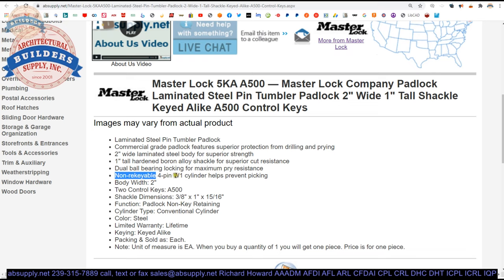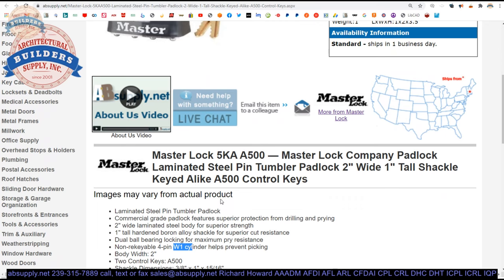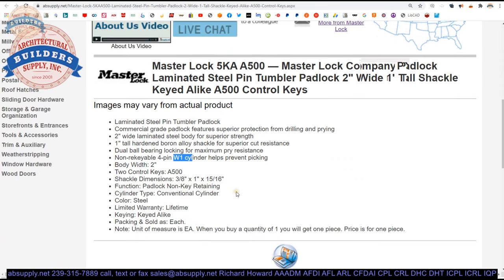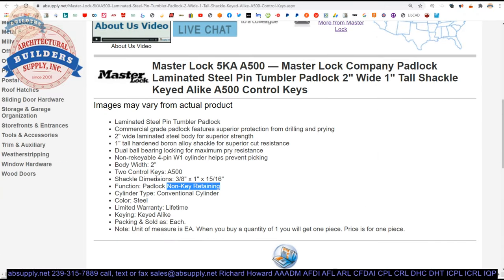It's a non-rekeyable four-pin W1 cylinder — meaning this can't be serviced. We can't pull that cylinder out and rekey it. The factory can key them at the time you order, so think ahead if you have two-level or three-level keying requirements, master key or grandmaster key requirements. It includes two A500 keys. Non-key-retaining means the padlock will permit the key to be removed in either the locked or unlocked condition — if you need a key-retaining version, reach out to us.